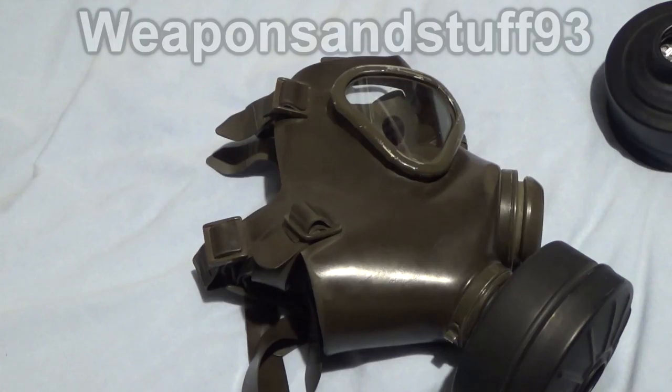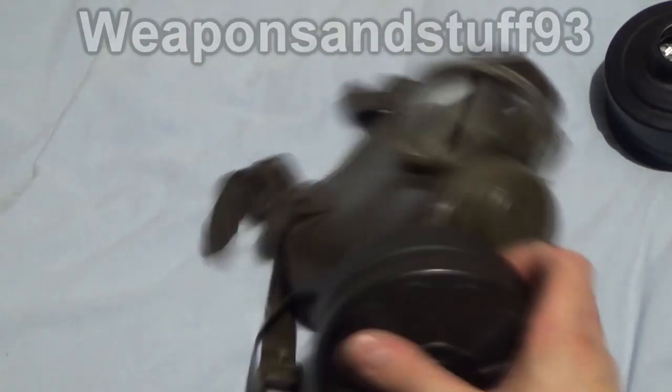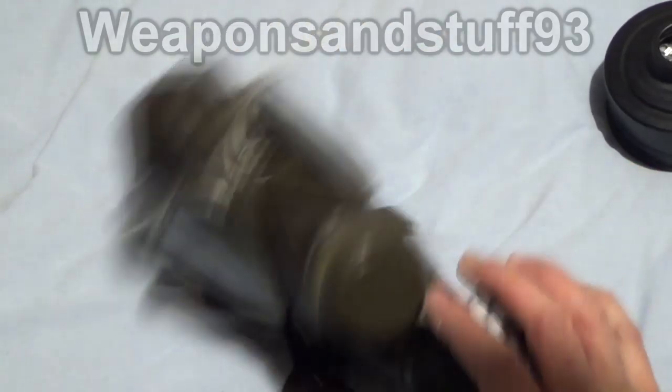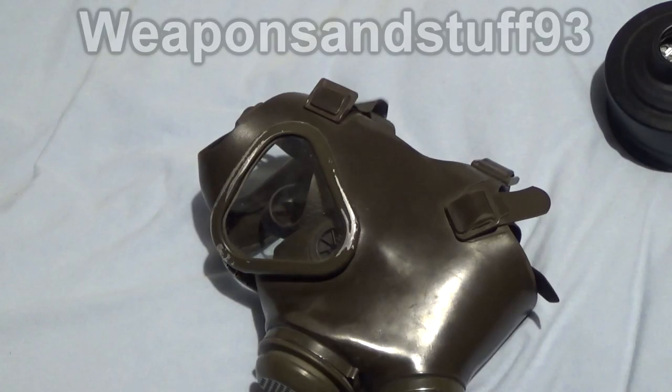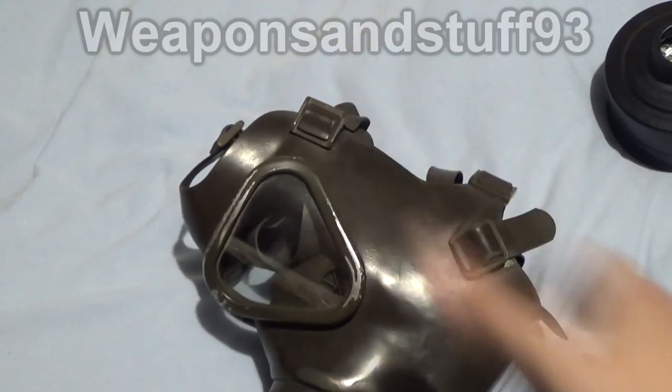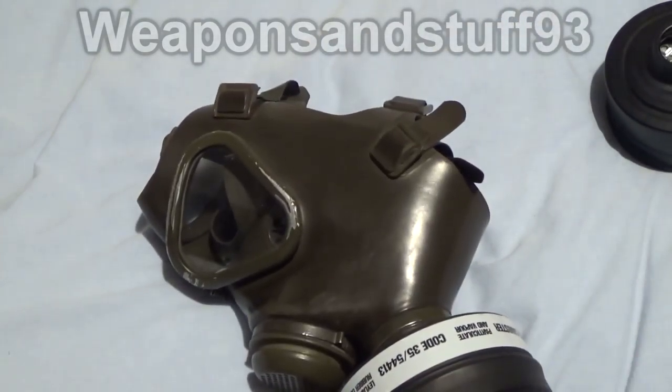But yeah, I hope that answers your question and whether you found these videos interesting. It does seem that the West German M65s do hold up. Obviously you need one in good condition, as it is a surplus mask, but this one pressurizes and with a working filter I couldn't smell anything. So thumbs up to the M65 — it does its job still, many many years on.